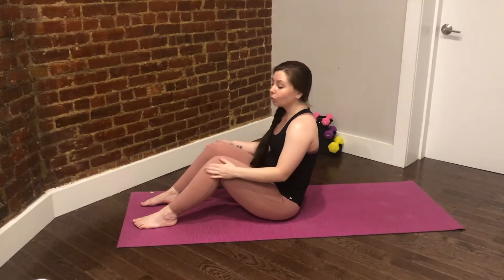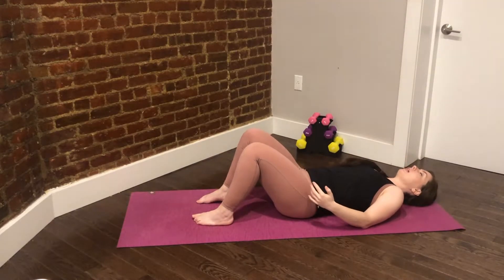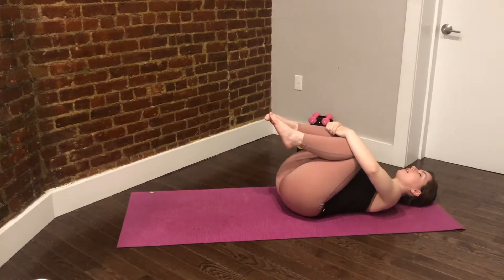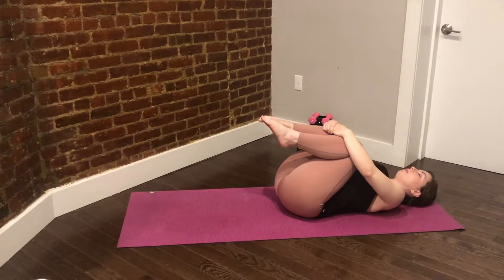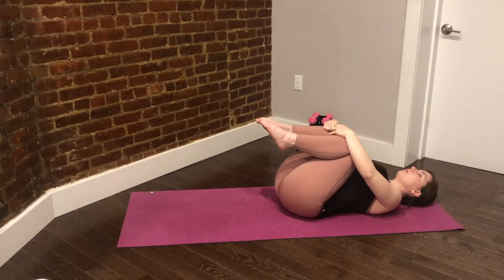Beginning on the mat, go ahead and roll yourself down to lie flat. Let's begin by taking a big breath in and then just hugging your knees into the chest, breathing in through the nose and out through the mouth. Start to just deepen your breath here, making sure that each breath you take is full and each exhale is full. We'll take three more breaths here. Go ahead and let your eyes close.